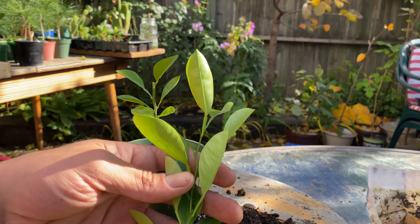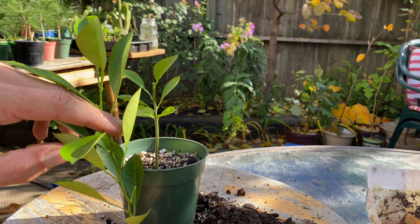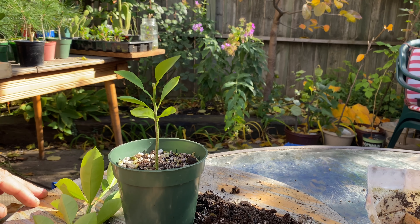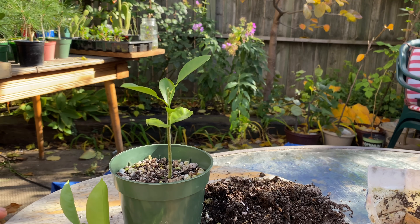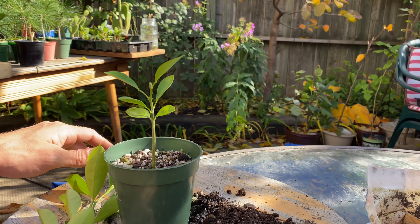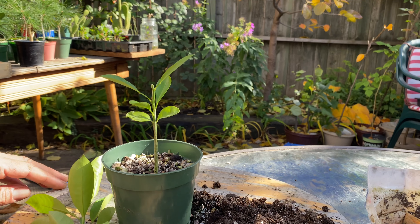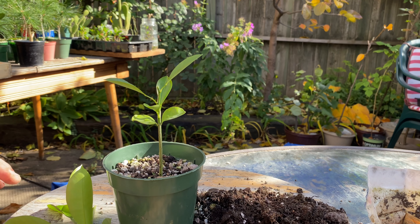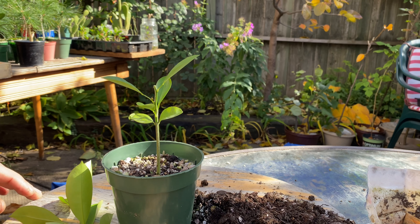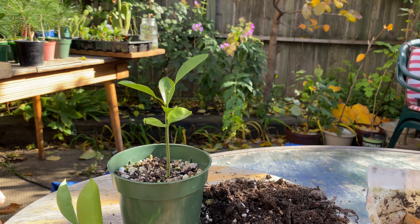I'll get these cuttings — there will be two cuttings, I'll split this in half, get them put in something, and that'll be that. It's actually been quite a while since I've filmed a proper video, I need to get back into the swing of things. There are a few things I need to do in the fall here to get ready for the winter, so hopefully a few more videos coming out soon.